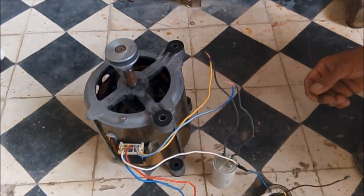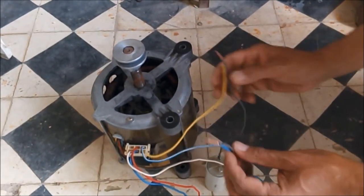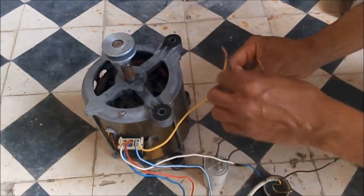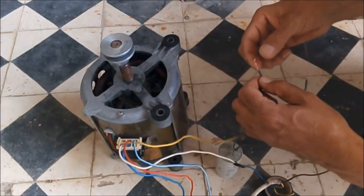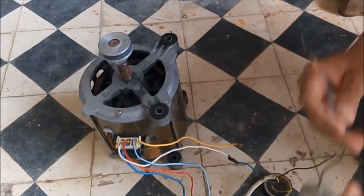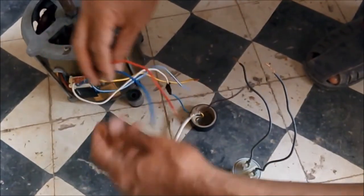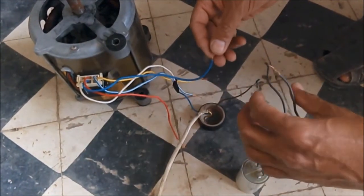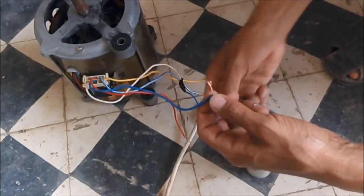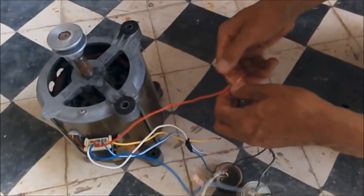The fast spinning circuit is represented by pin number two and four. You have to note that fast spinning coils have a smaller resistance compared to the washing and rinsing ones. We now link pin number two and four to the capacitor.